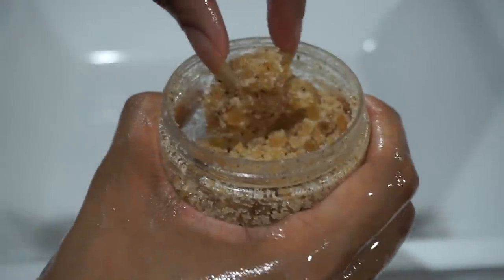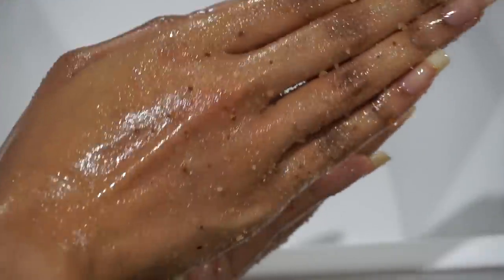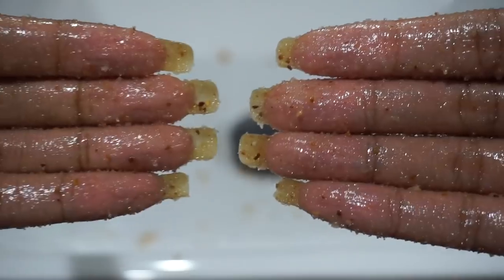Next I'm grabbing a heaping chunk of the sugar scrub and rubbing it all over my hands. I absolutely love combining these two because the scrub clings to the oil, boosting each other's effects — you gotta love a dynamic duo. Exfoliating is also a great way to gradually and naturally fade away dark marks and scarring on the skin.